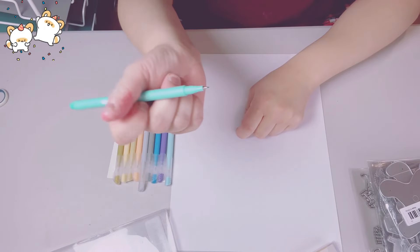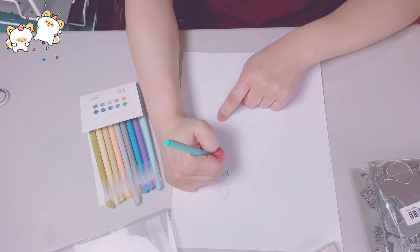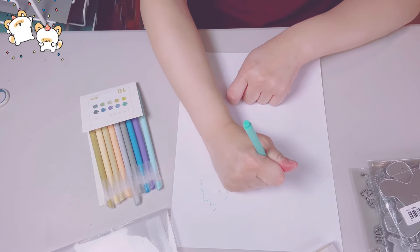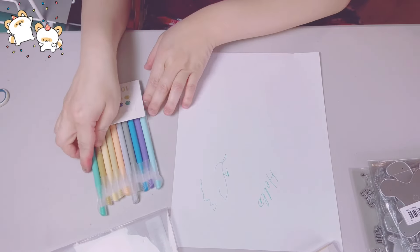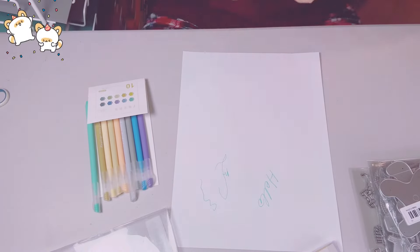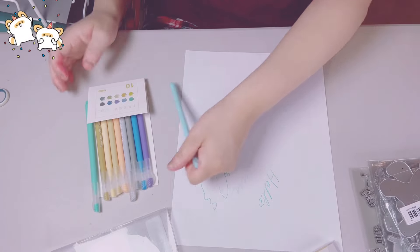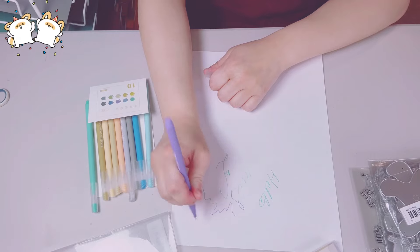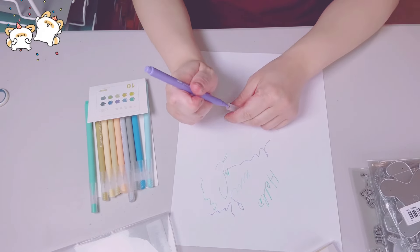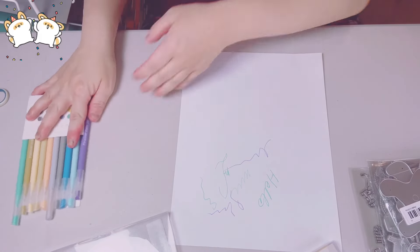Look at that — the pigment is not bad. I tried a light color. It writes like a fineliner, not a gel pen. These are great for journaling and crafting. Not bad at all. That's my review on those.